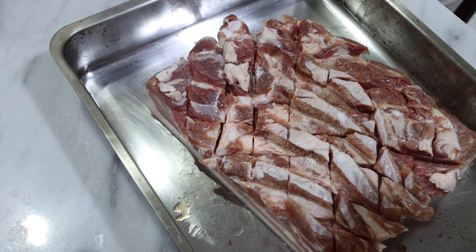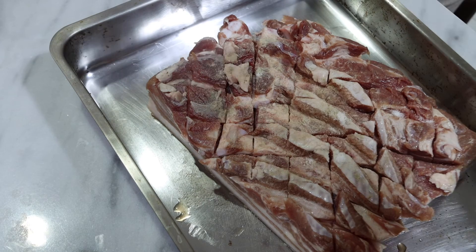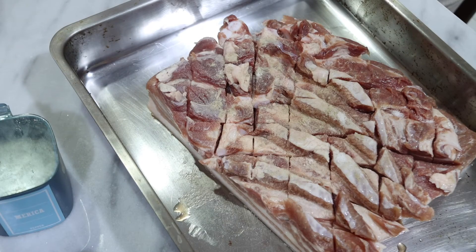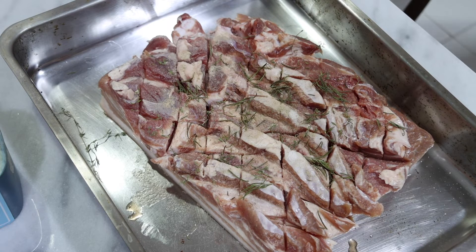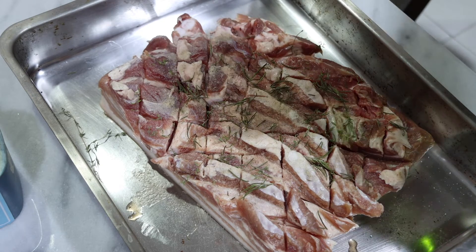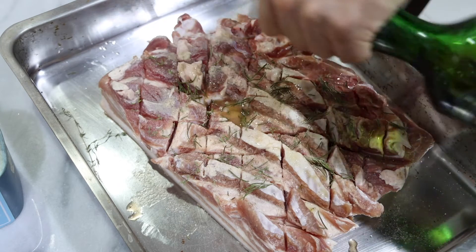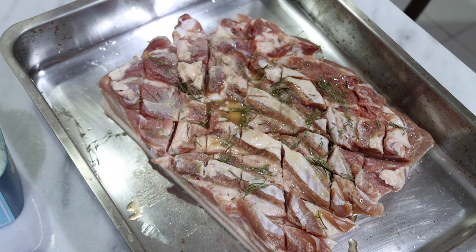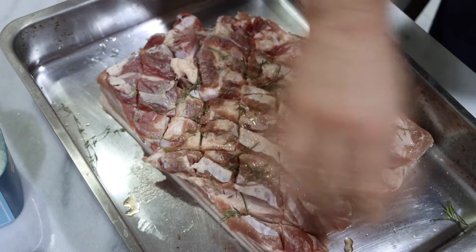With pepper just sprinkle it kind of generously all over. Then we do the same thing with the rosemary and the thyme. Generally I think it's better with more rosemary than thyme. And I'm just going to dribble — again this is optional — a bit of brandy of some sort. In this case it's calvados, which will work. And then I'm just going to pat it all in.